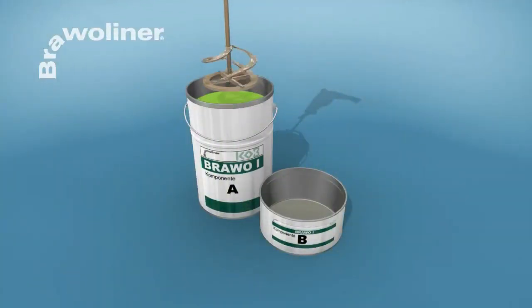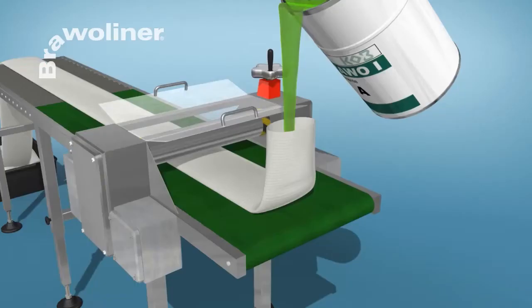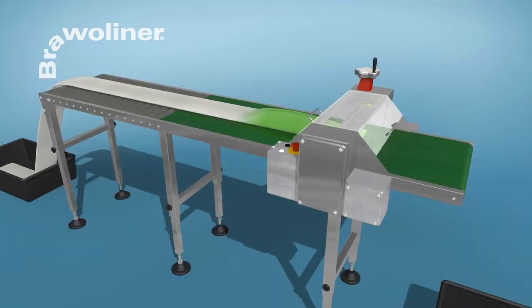In the Bravo Liner rehabilitation process, first, the two-component epoxy resin is mixed. The seamless Bravo Liner is filled with it and impregnated to the approximate wall thickness.